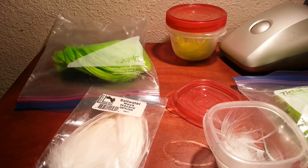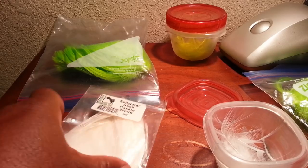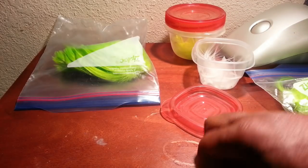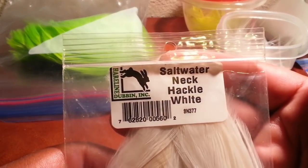What's happening YouTube, got a little short video. A lot of guys have been asking me how I cut my neck hackle to get the tips and V's. What I usually use is the saltwater neck hackle.